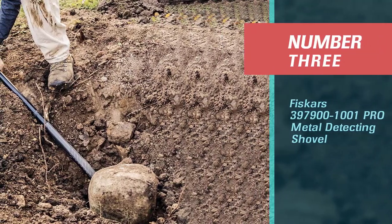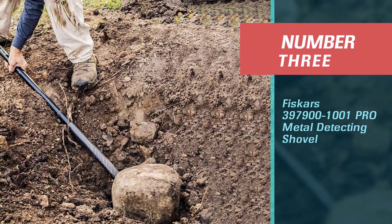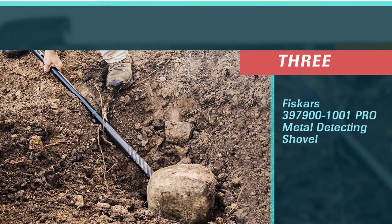Number 3: the Fiskars 3979001001PRO Metal Detecting Shovel.